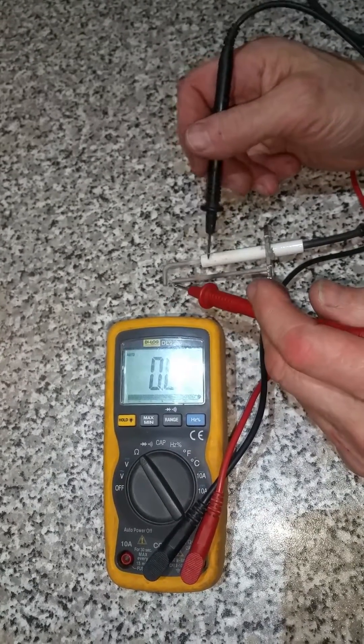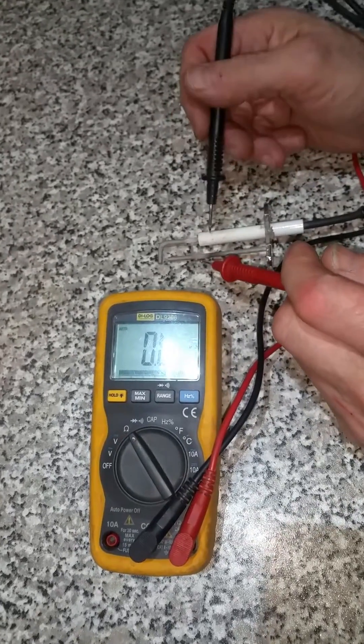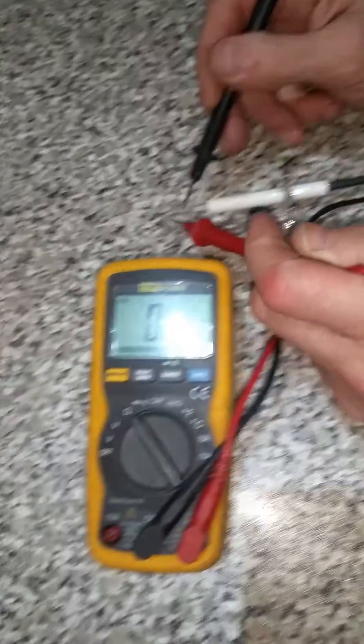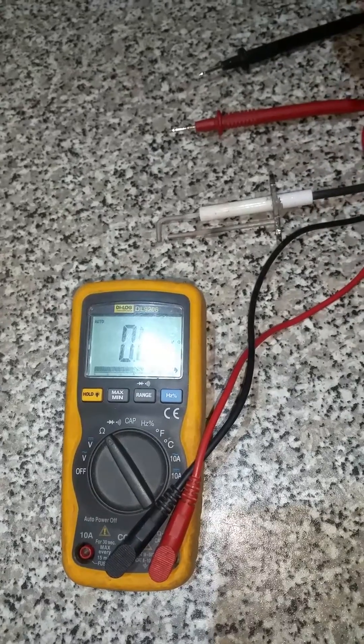I've replaced it with a new one, but my question is: if I were to clean this up, could I actually get the conductivity back and still be able to use it, or was replacing it the right course of action? If you could let me know, thank you.